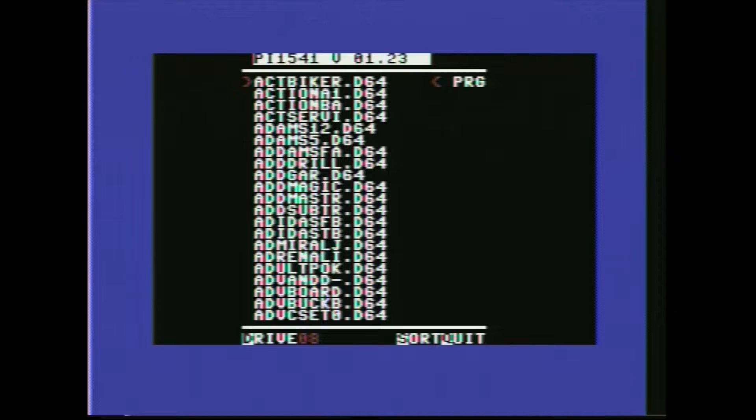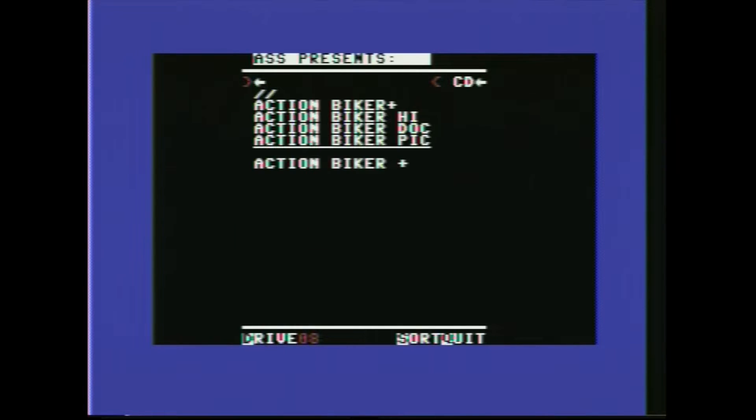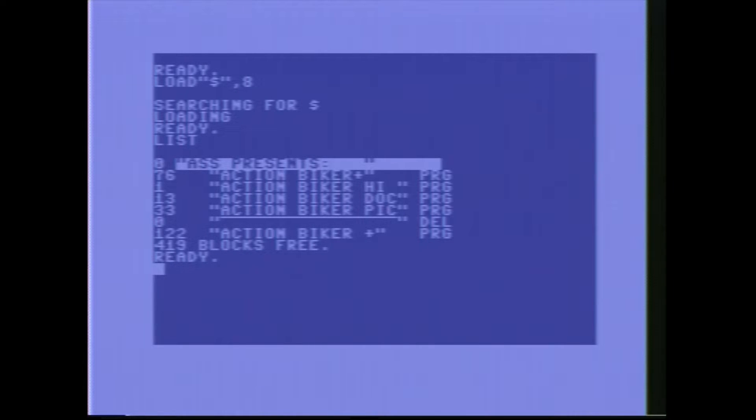So it's Action Biker — maybe, I'm not sure. If we click into that, that doesn't load the game — it basically mounts that disk image. So we can click on the image and load it, or we can do the directory listing again with LOAD $,8, which is our directory listing, and it will search and load it. If we list that it will now tell us what's on that disk — we have mounted that disk and that's what the Commodore believes is in the drive.